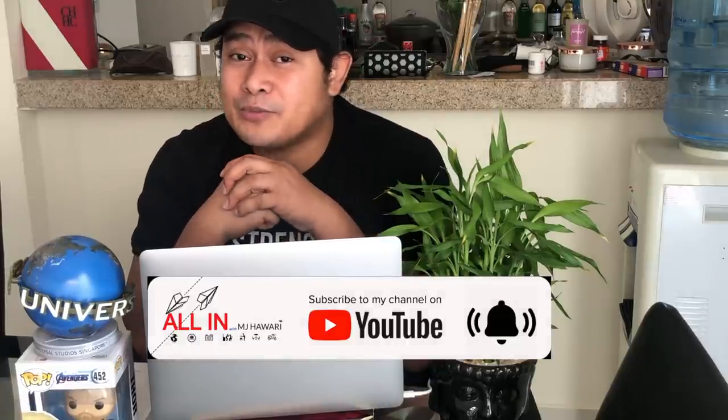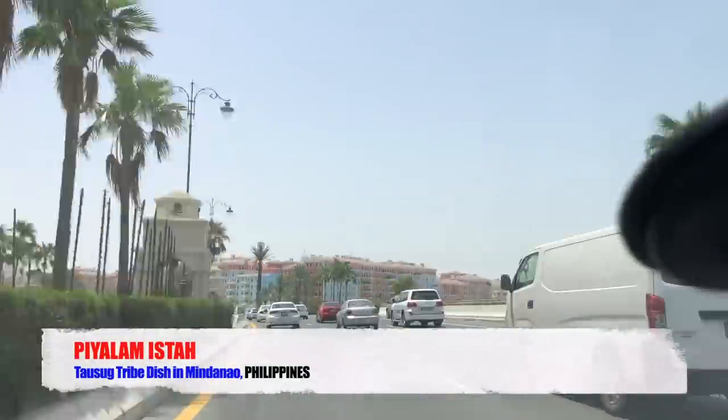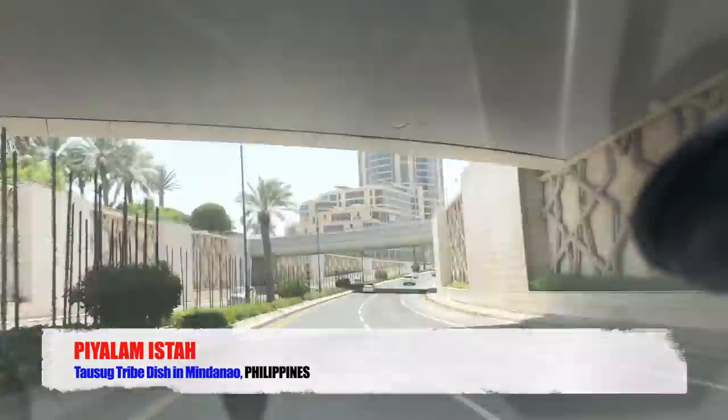Today guys, guess what — we're gonna do a cooking show! I'm going to invite you to come with me to go to the supermarket to buy the ingredients. We are now heading to the supermarket, and today's cooking is pialamista.